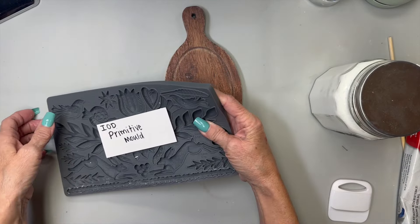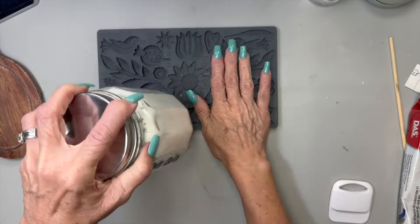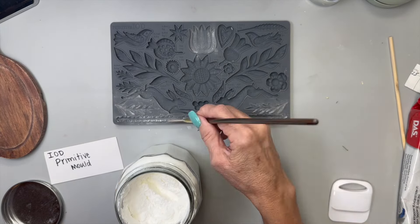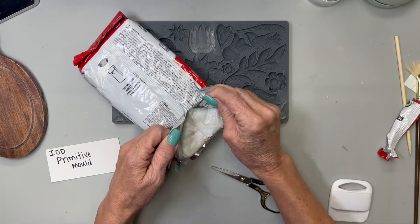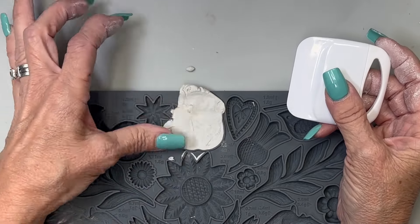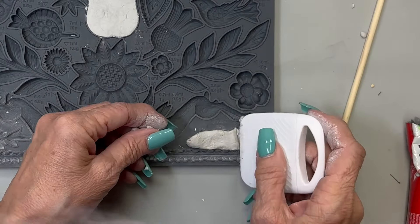On the other side I'm going to use the IOD Primitive mold with some air dry clay. I ordered the Das air dry clay and finally broke down and did it. I'm putting some corn starch in the molds using a fan brush - I don't put a whole lot in and it works just fine. I opened up this Das air dry clay from Amazon and just worked it in my hands a little to soften it up. I'm not the best at this, but it's not really that hard - you just press it down in there.